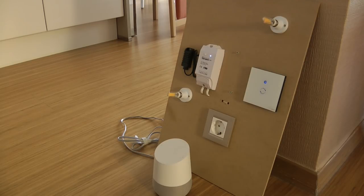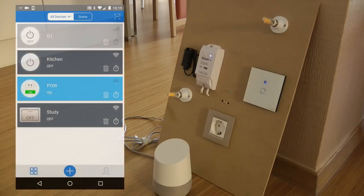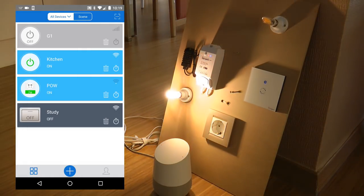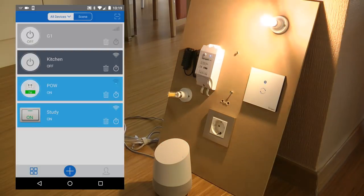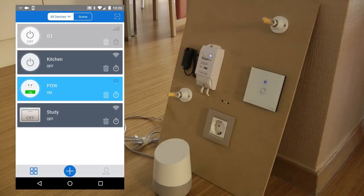Just to show that I'm controlling actual devices, I came to the eWeLink application and renamed two of my test devices. One is called 'kitchen,' which is the TH10, and that controls the lower left lamp. The other is renamed 'study,' which is a touch device controlling the upper right lamp.